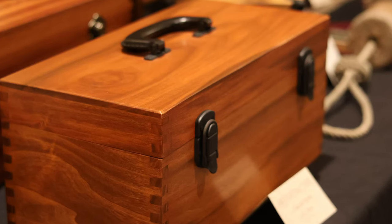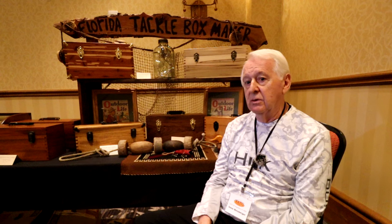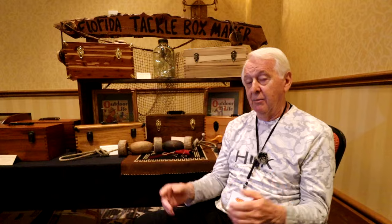One day I made several boxes for this guy and he asked me to restore a Florida tackle box for him. He said, 'Can you keep this patina?' I said I think I can. So I gave it back to him and he said, 'Well, that's pretty good. I really like that.' He was proud of it because it's a Florida tackle box. And I thought, you know what, I'm from Florida and I make tackle boxes — so I guess I'm a Florida tackle box maker.